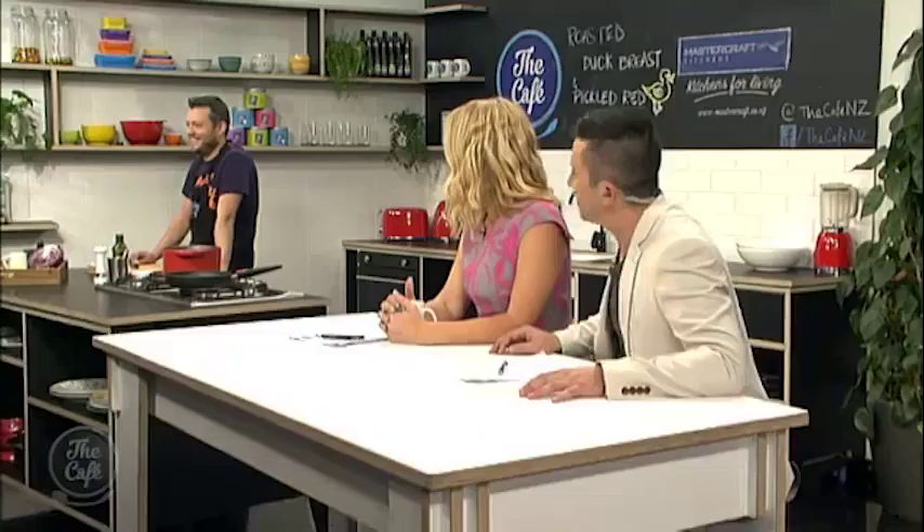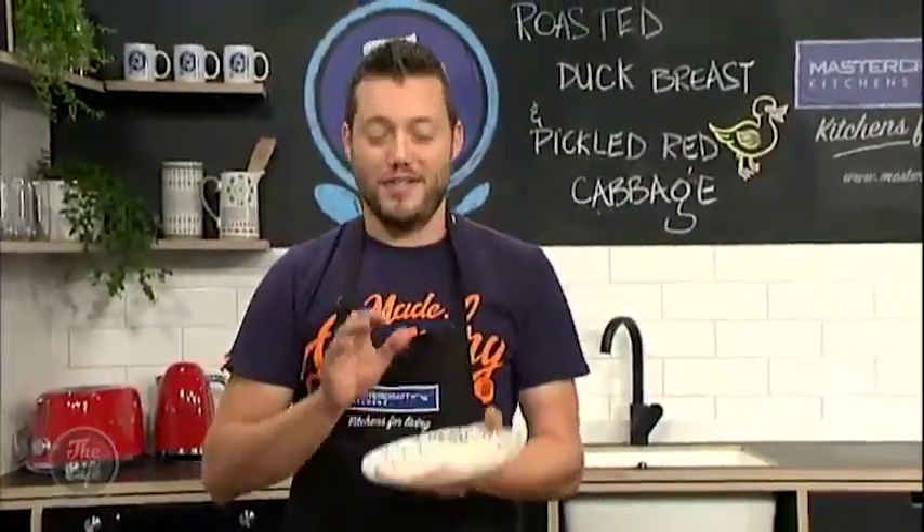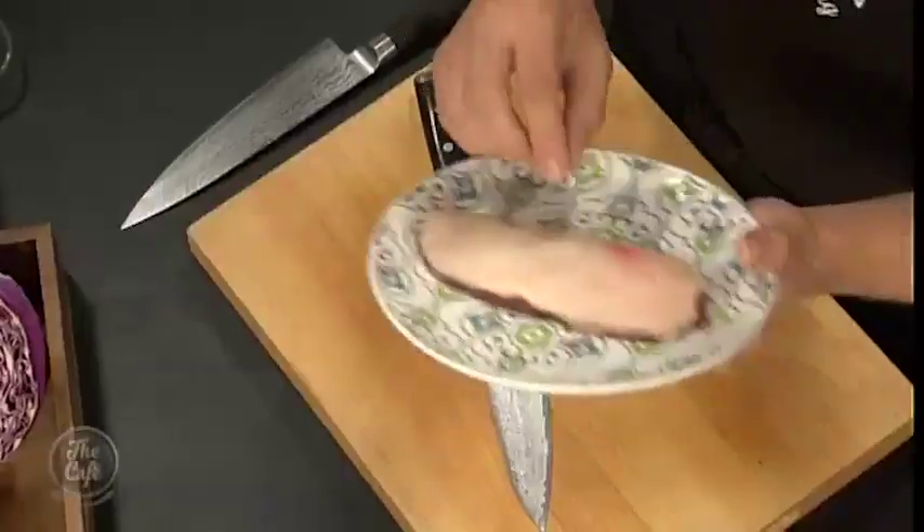Okay, Mark, you've got duck off the menu today. Is that because you are a duck shooter and you've gone out and caught your own? You're right. I am a keen duck shooter, but no, I didn't shoot this one. Not at time this year, not that I'm a bad shot. So this is just normal duck from the supermarket, but it works just as well with a wild duck.